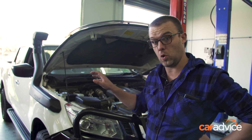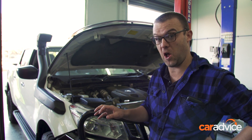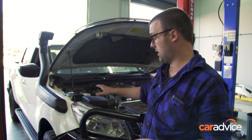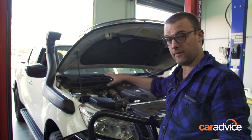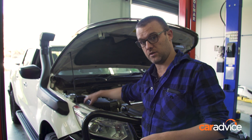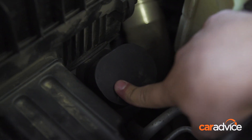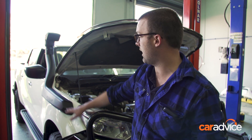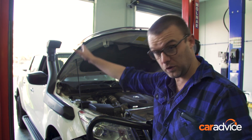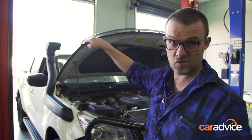I just watched the guys install this snorkel and I have to say it's not something I'd recommend you do at home — it's a pretty involved job. They've moved the ECU up and back on a new bracket, taken the airbox out and cut into it to move the inlet point. You can see where the original inlet was — that's all blocked off now. Air comes in through the side through the panels, which they've cut, up through the snorkel. So it's a fully sealed system. The earliest point water, dust and air is going to get in is right up at that high point, which is really good for 4WD.